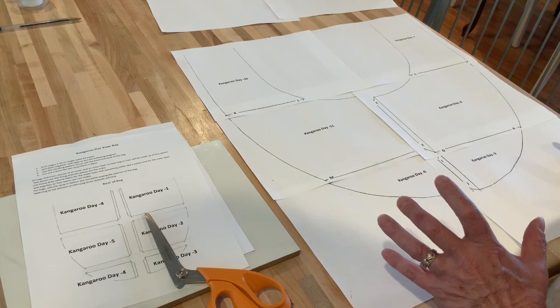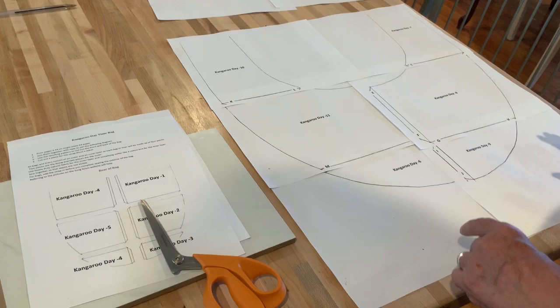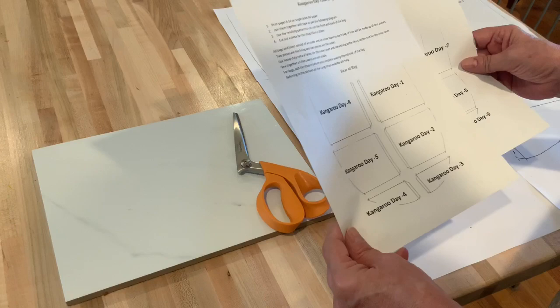I'm not sure if I'm cutting exactly the right size because I'm in South Carolina. I've never actually seen a kangaroo bag in action, but this is the daytime bag. They print on A4 paper. It's slightly different, but I don't think it's enough different to make any real big difference to a baby kangaroo. You've got two sizes here.